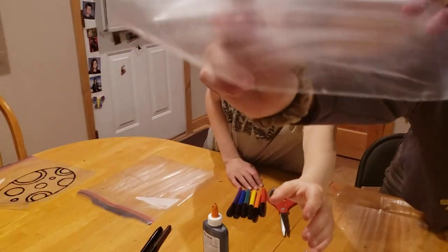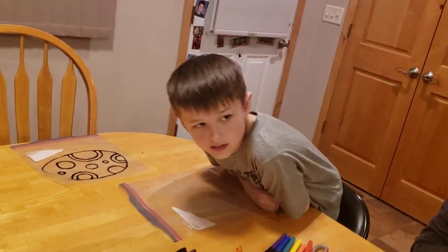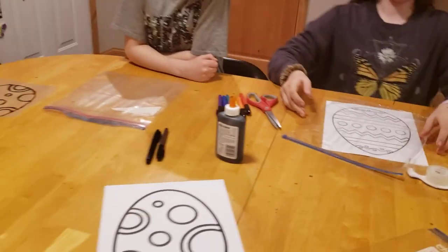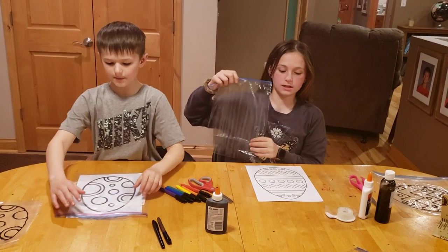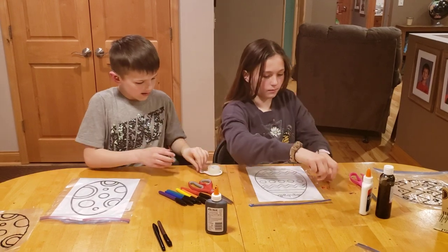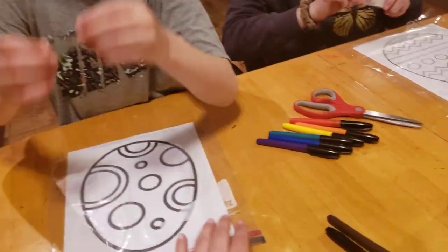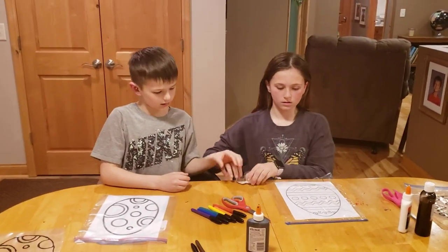Take it easy with the sandpaper. Once that's done, place your egg paper picture on the table, then lay the plastic bag over the top of the egg. Take scotch tape and tape it down on all four sides so it doesn't move around.